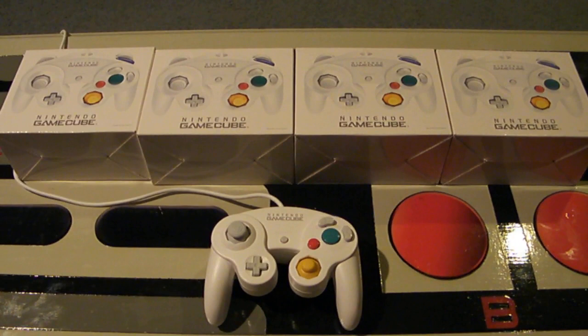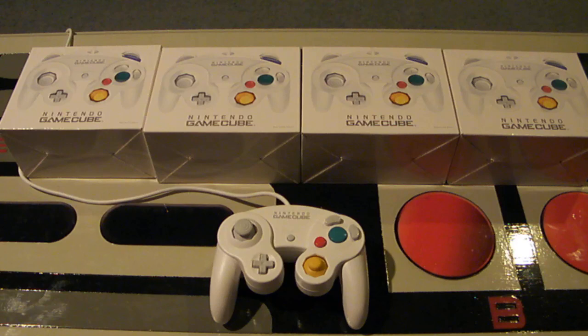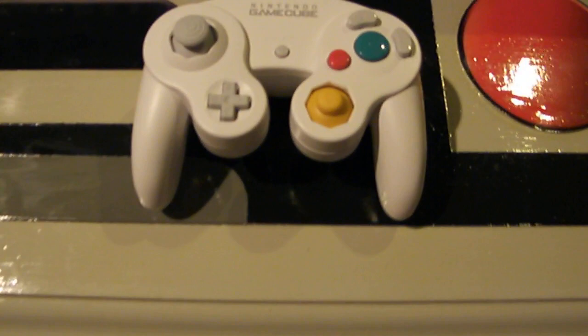Hey Nintendo fans and collectors, this is Lithium017 from Nintendo Collecting 101, bringing you a video of four of the white GameCube controllers. These controllers were supposed to be kind of released for Super Smash Brothers. They have longer cords, longer cables — that's the key — and that is why these controllers are amazing to get.